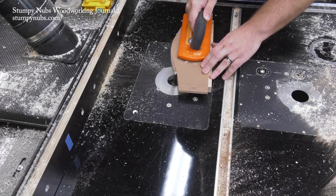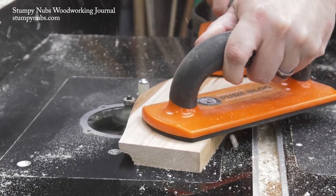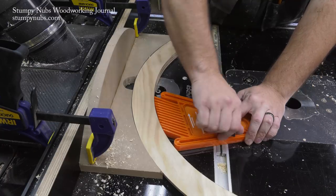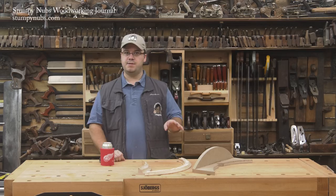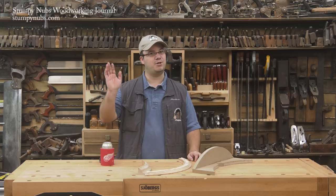If you haven't watched that video, I'll put a link to it in the notes below this one. I'll also link to the featherboard and push blocks that you see me using, because those are some really good ones and that's just an essential safety device for a technique like this. Be sure to check out the latest issue of Stumpy Dubs Woodworking Journal — it's always full of great woodworking tips, tricks, and tutorials designed to make you a better woodworker. You can read and subscribe for free at StumpyDubs.com. Happy curving!